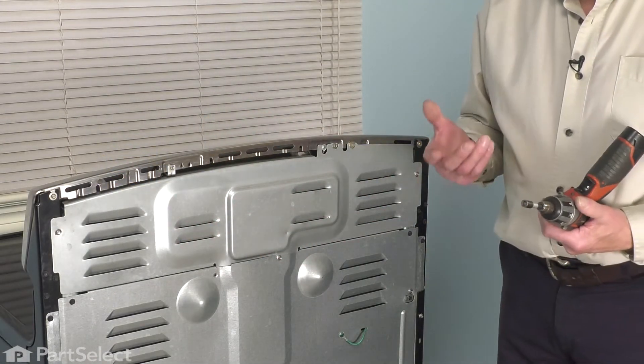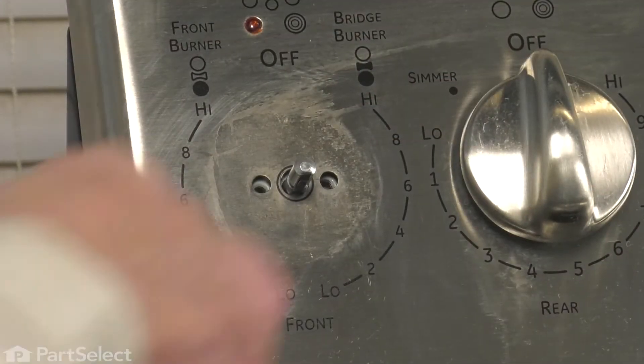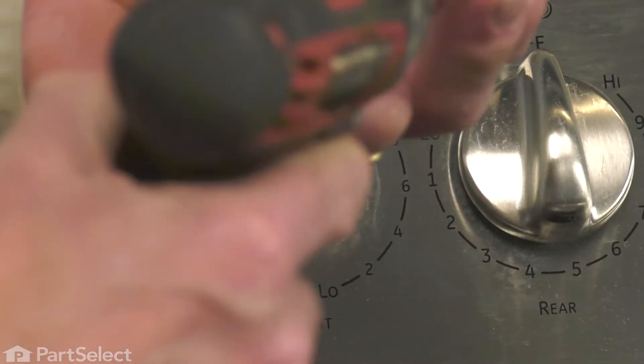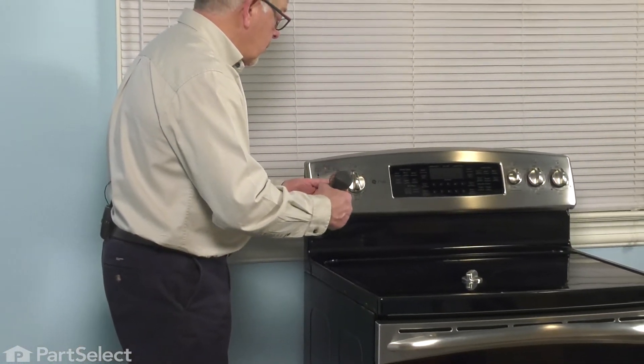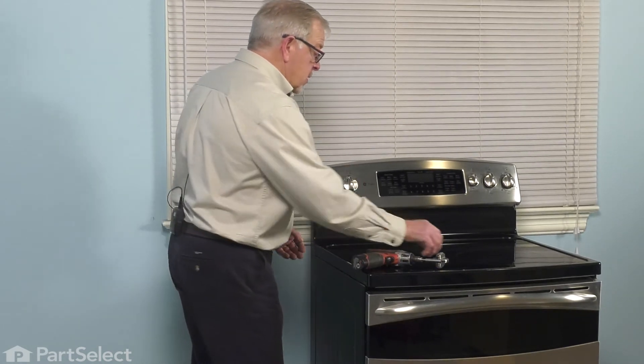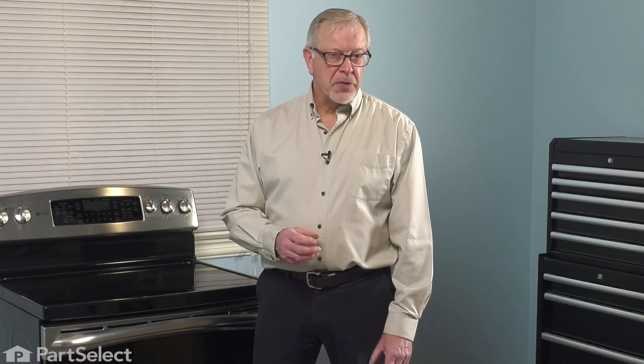Now we're ready to go to the front of the range and we'll attach the two screws to secure the control to the fascia. Simply pull that control into place, reinstall the two screws, tighten them securely, and then reinstall the knob. We're now ready to push the range back into place, reconnect the power, and your repair is complete.